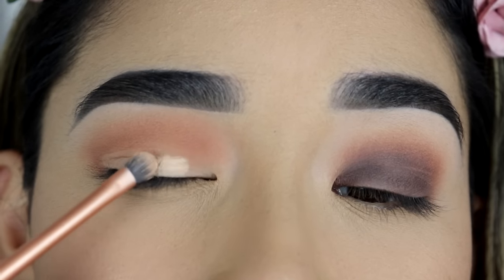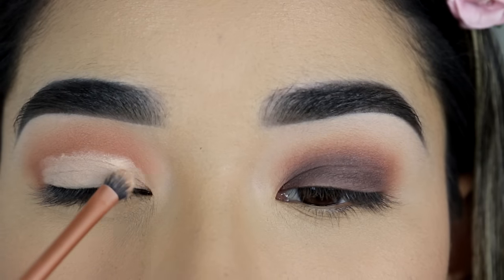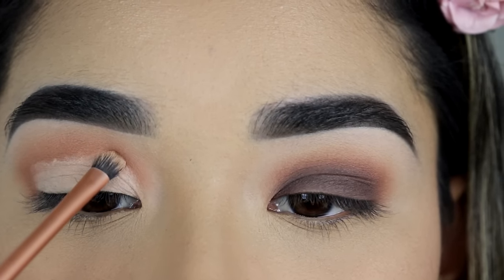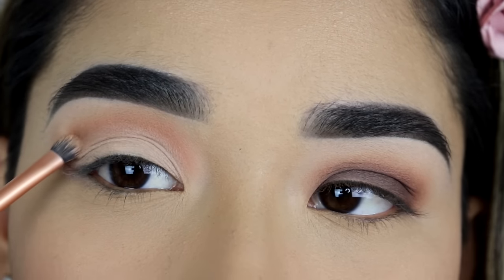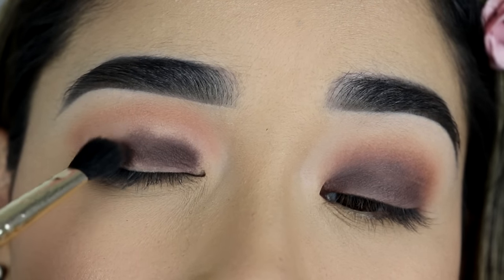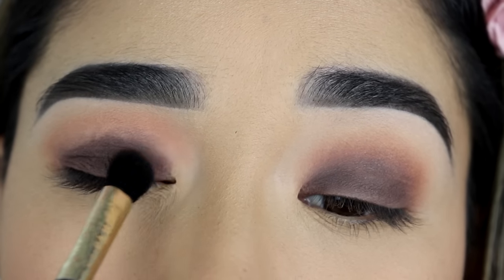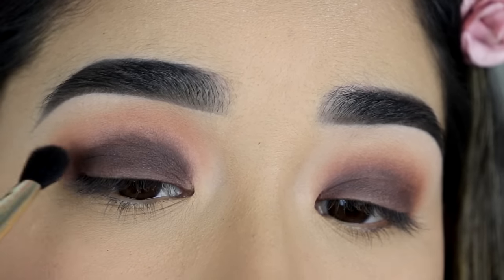I'm going to do the same thing on the other eye and apply the concealer on my eyelid, but once I get to my crease, I'm going to apply it a little bit higher. It helps when I open my eyes and just create a line above my crease. That way I can create my own crease so the dark eyeshadow can be noticeable when I have my eyes open, making my eyes look a little bit bigger.